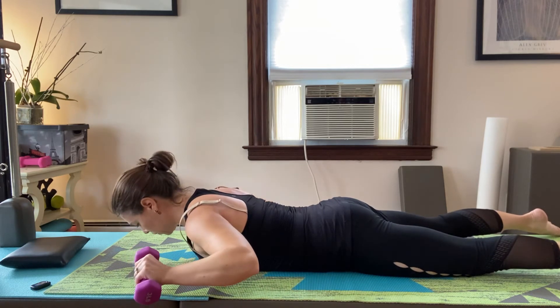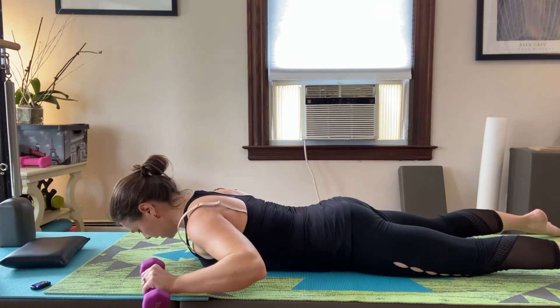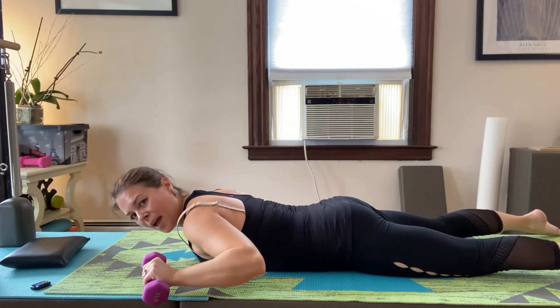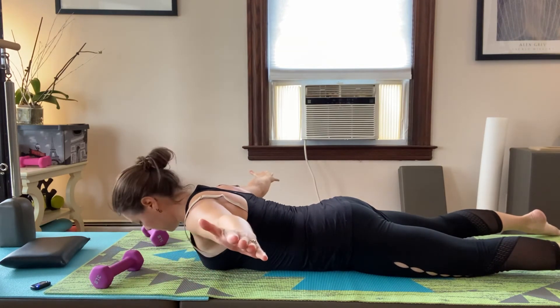Do as many as you can, then make a goal post shape and lift the arms up, inhale down, exhale up. If you don't have the best rotator cuffs, you might just want to be in a T-shape and lift up from there.